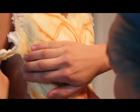I started off with applying the base prosthetics using ProsAid, and fit everything into place on the model's body.